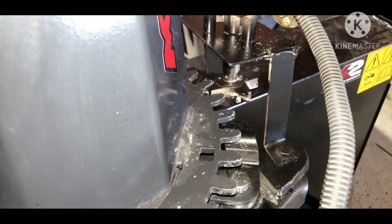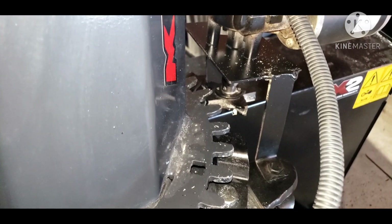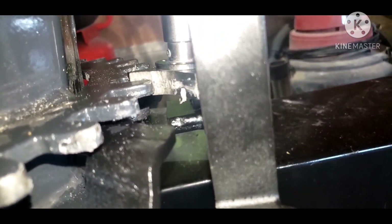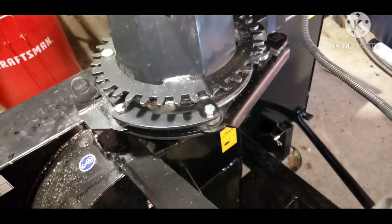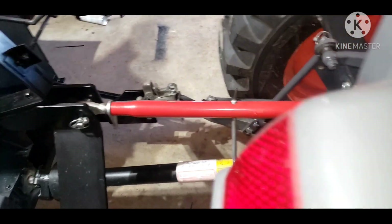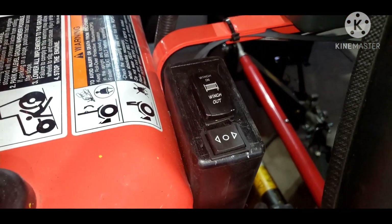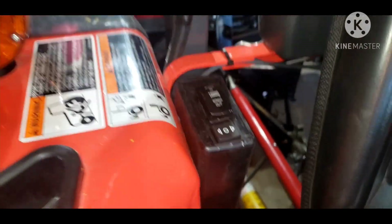I just welded up some inch flat stock, bent it in a 90, put a hole in it, and kind of eyed it up so that my little homemade sprocket will line up. It's half-inch thick so I got plenty of room. And as much as I like my old switch, I had to put another switch up here. So now I've got my chute and then I've got my rotation.